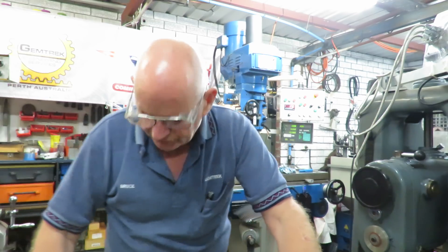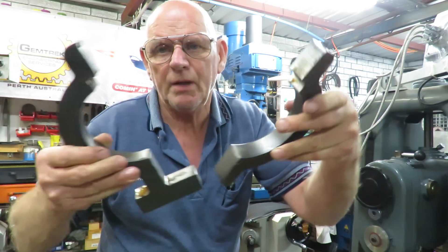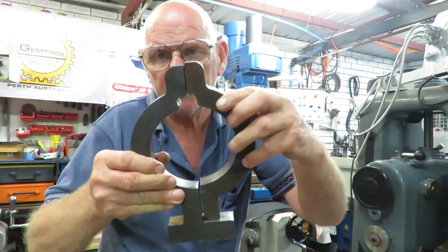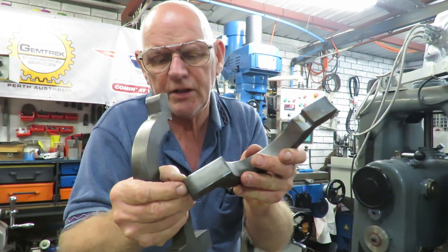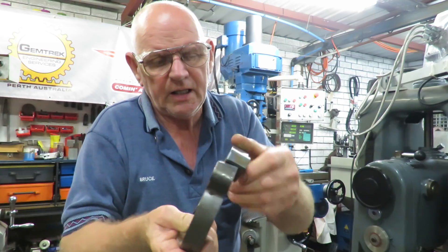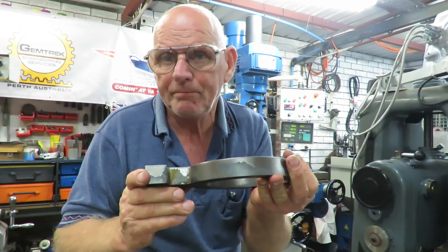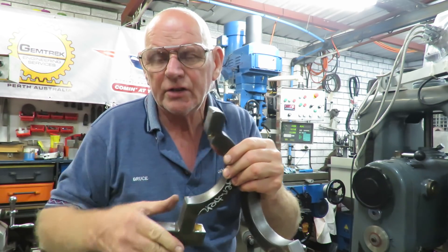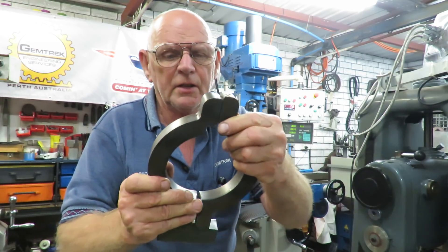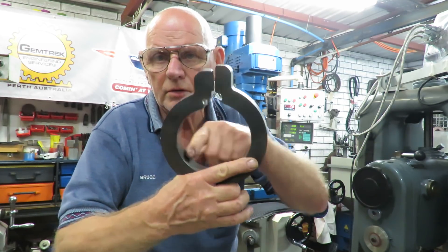Basically it's a clamp arrangement that's been made out of two pieces of steel that have been flame cut. I afterwards trimmed a little bit off here because that was too long. These work as a clamp arrangement around a column, and what I need to do is machine all the facets, make the connections, and then machine the hole here.